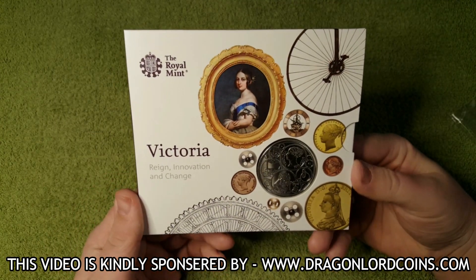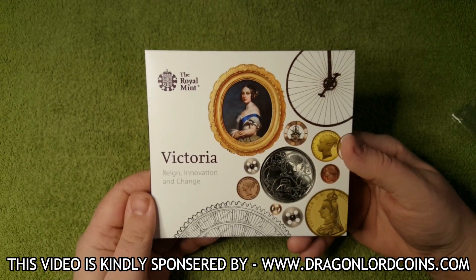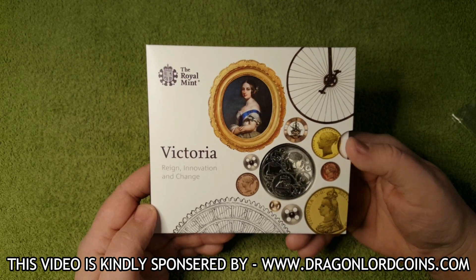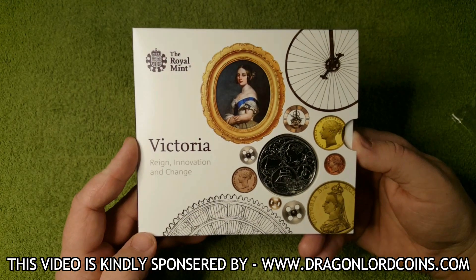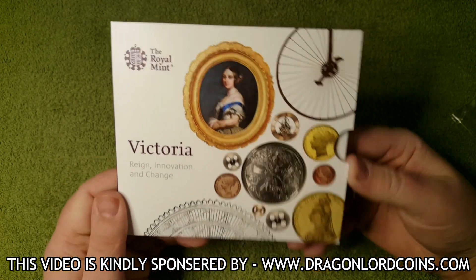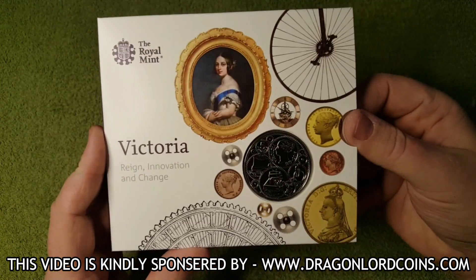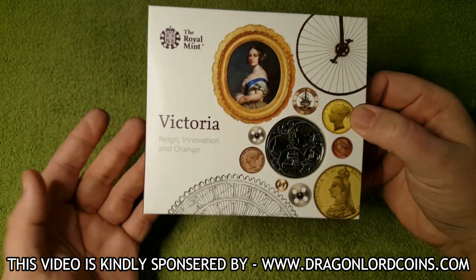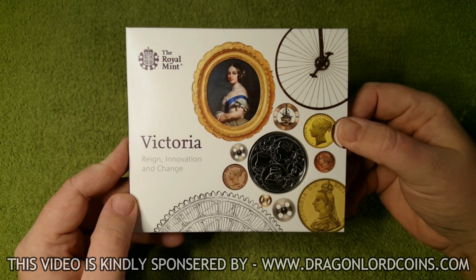So there we have it for another packaged coin review from the Royal Mint. If you did like it, please feel free to leave me a like, and of course if you want to leave me a comment in the box below that would be absolutely fantastic — I love engaging with all you guys who watch my videos at home. And as always, if you're not already subscribed to my channel, please feel free to do so and press that notification bell so you'll always be notified when I upload new videos. Thank you so much for watching — have a fantastic week and I shall see you all very soon for more coins. Bye.